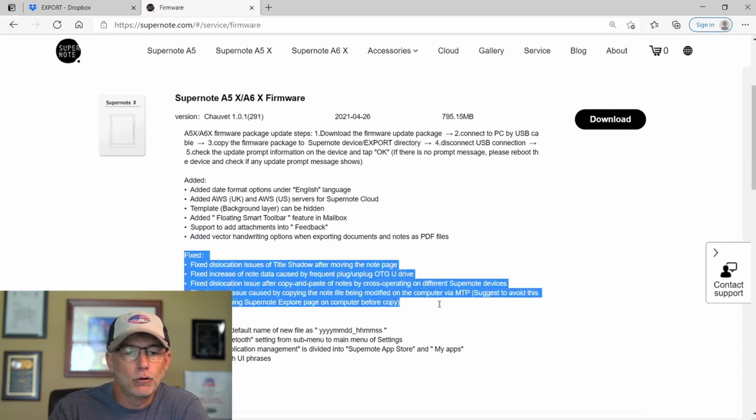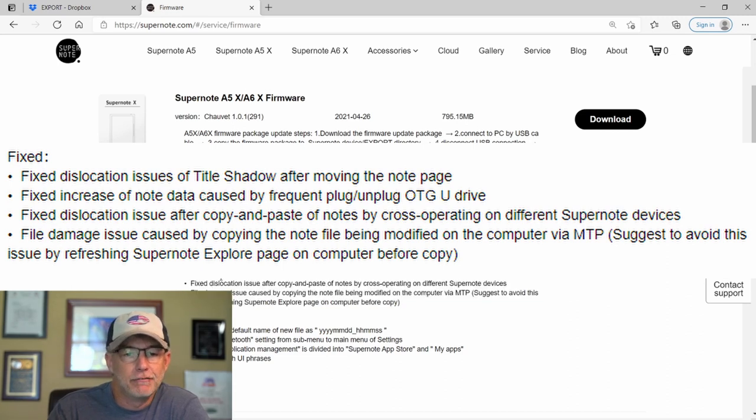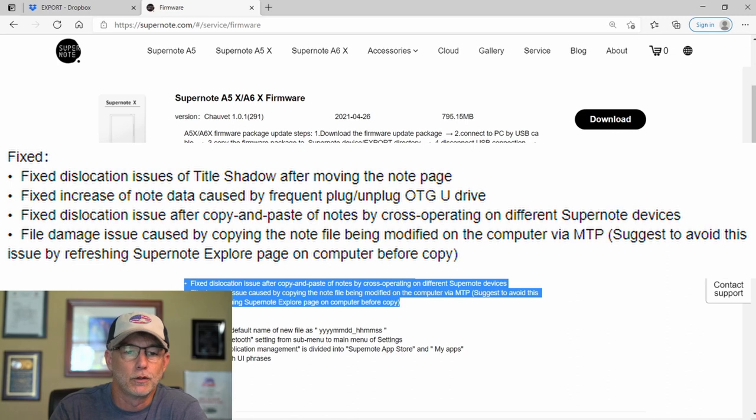Now let's look at the things they fixed. They fixed the dislocation issues of title shadow after moving the note page. Fixed increase of note data caused by frequent plug and unplug of OTG U-Drive. Fixed dislocation issue after copy and paste of notes by cross-operating on different Supernote devices. And they fixed a file damage issue caused by copying a note file being modified on a computer via MTP — they suggest refreshing the Supernote Explorer page on your computer before copying to avoid this issue.